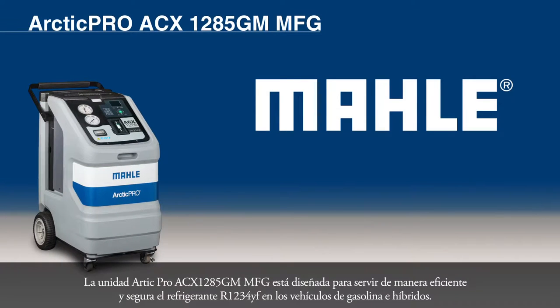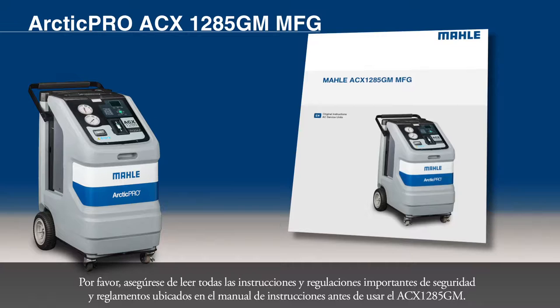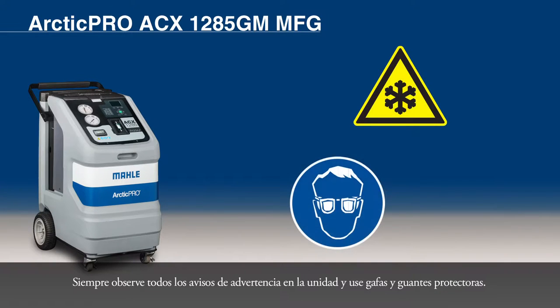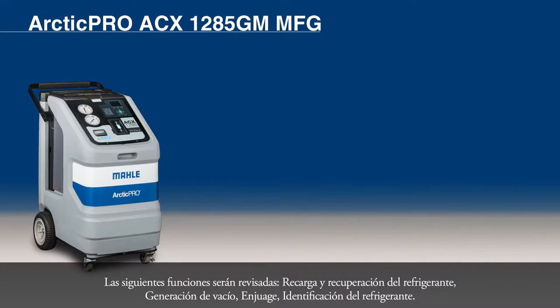The Arctic Pro ACX-1285GM MFG unit is designed to efficiently and safely service R1234YF refrigerant in gasoline-powered and hybrid vehicles. Please be sure to read all important safety instructions and regulations located in the instruction manual before operating your ACX-1285GM. Always observe all warning notices on the unit and wear both protective goggles and protective gloves. The following functions will be reviewed.